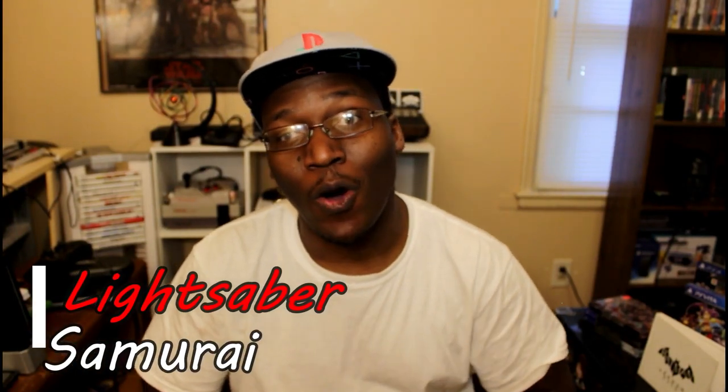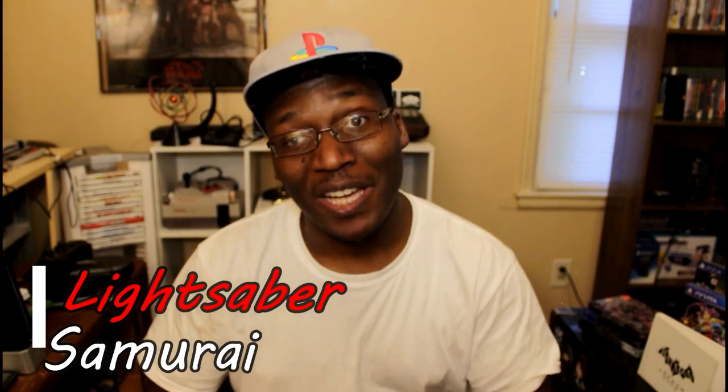Hey, what's up YouTube, Lightsaber Samurai here. In this video we are going to go over all of the steelbook and special edition games in my collection.